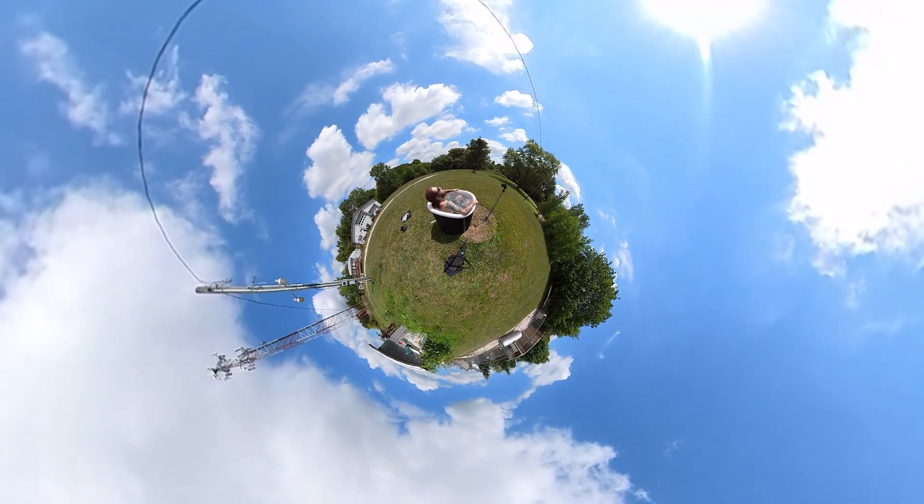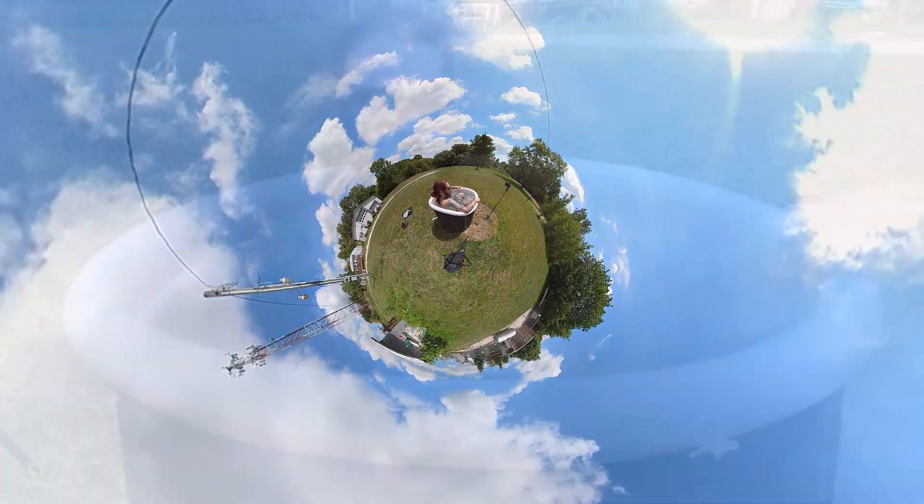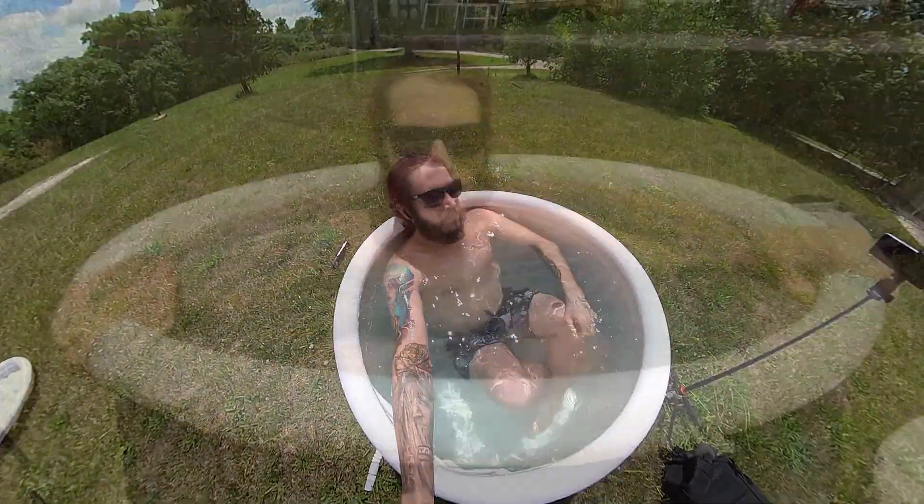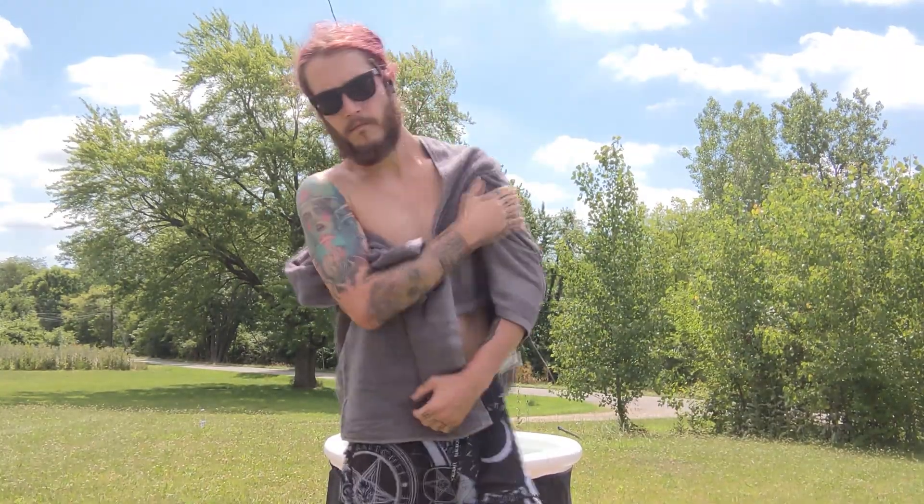Focus on your breathing. Relax as much as possible and try to last a few minutes. The cold temps wake the body up and it helps reduce inflammation. Then when you get out, you can use the provided towel to dry off.